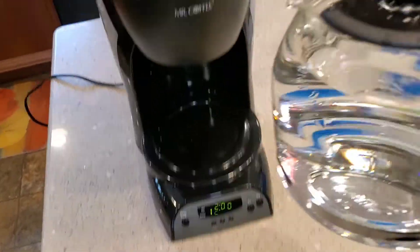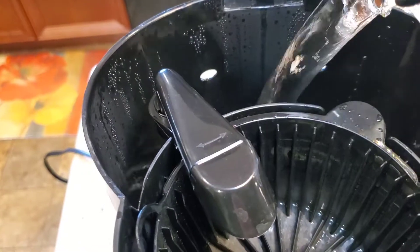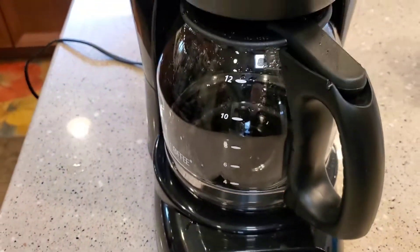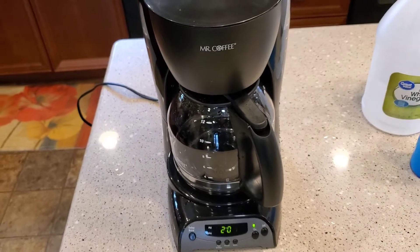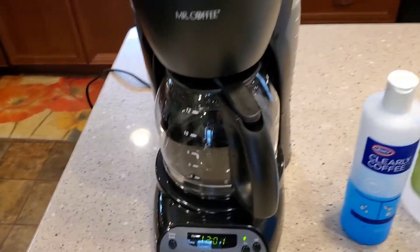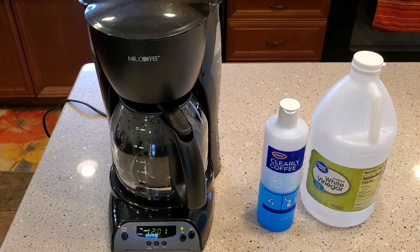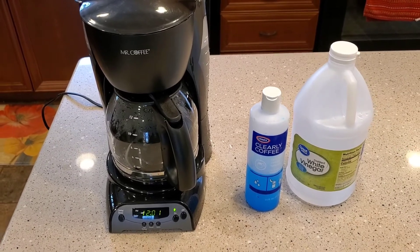I've got my fresh water and I've cleaned this coffee pot. I'm just going to put fresh water back here and I'm going to do three of these. I'll let that brew all the way through, dump it out, and I'll do it three times. That'll get rid of the vinegar inside the reservoir and any leftover vinegar taste. This whole process takes about 30 to 45 minutes, but you can do things while it's brewing - it takes about 12 minutes to brew each pot of hot water. Please like and subscribe, and thank you for watching.